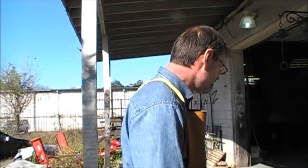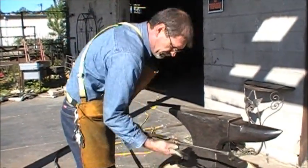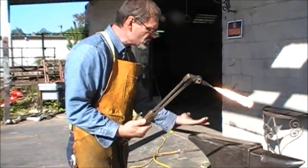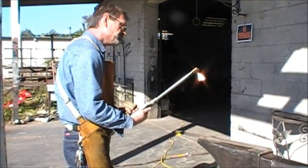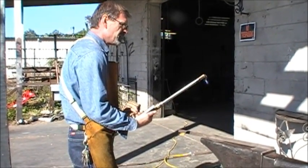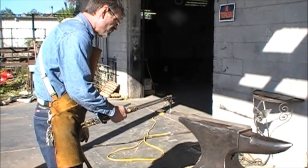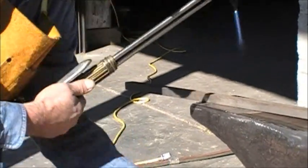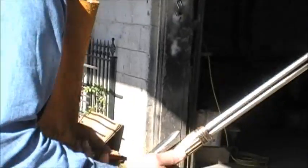This is basically a 3/4 solid bar. I heated it to about 300 degrees — I'll show you how I did it. I have one of those tempil sticks, and I'll show you the temperature. This particular one is supposed to melt when it's about 300 degrees Fahrenheit.